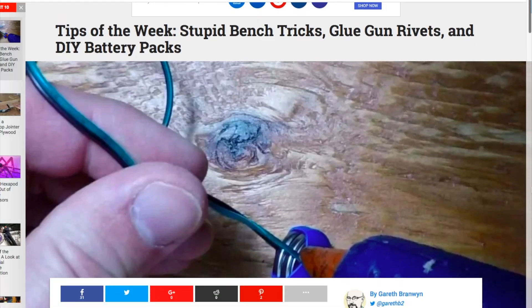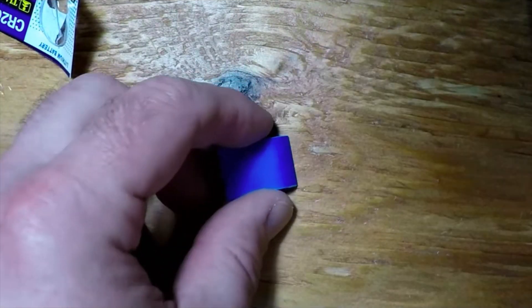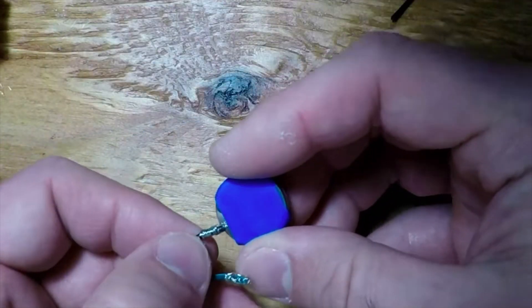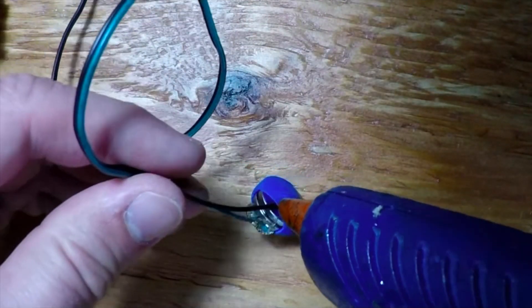Over on Makezine, Gareth Branwen has a bunch of cool tips in his latest tips of the week column. My favorite is a tip from Jeremy Cook on how to create coin cell battery packs using heat shrink tubing, stranded wire, and hot glue. As someone who loves coin cell batteries but hates the limited selection of battery packs available, I can't wait to try this technique. And that's it for this week's show. Be sure to subscribe, leave me a thumbs up or a comment, pick up an angle grinder holder if you feel like chopping up some metal, and sign up for the email list to get these links sent out to you every week automatically. I've got one more show for 2017 coming next week, but then I'll be taking a few weeks off. Thanks for watching!